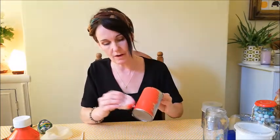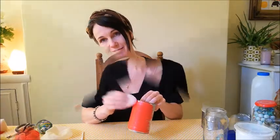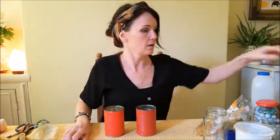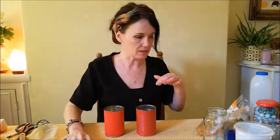You need to leave this to dry fully before you continue. When your tins are dry, you need to put anything in them that can make a rattling sound. You might want to use a little bit of pasta, some rice, or some beads or buttons at home. For mine I'm going to use rice.